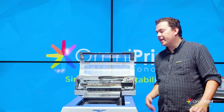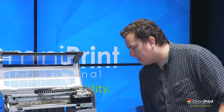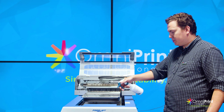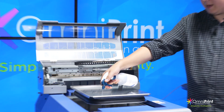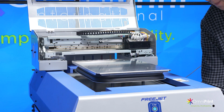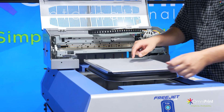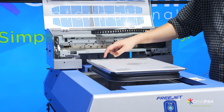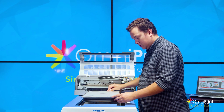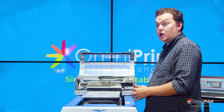Next we're going to do some direct to film. I have a cold peel sheet here and I'll show you how to use the regular adult platen. Put down a little bit of alcohol — doesn't really matter what kind, just a few sprays — and that will help keep the sheet down without having to tape it. Just tap it down and the surface tension will keep it nice and flat. Do your best to center it so you can just use top center in the software.